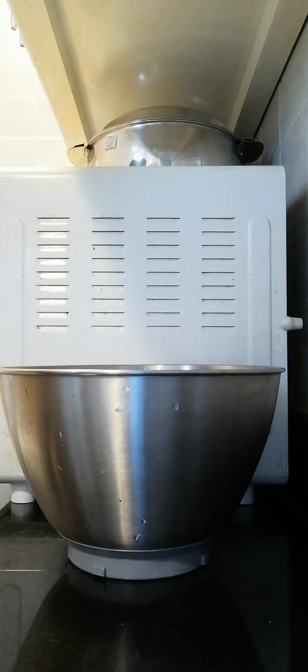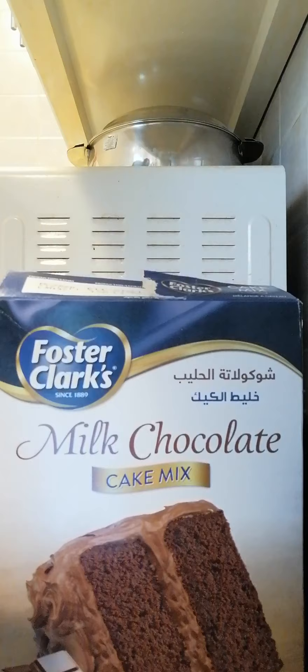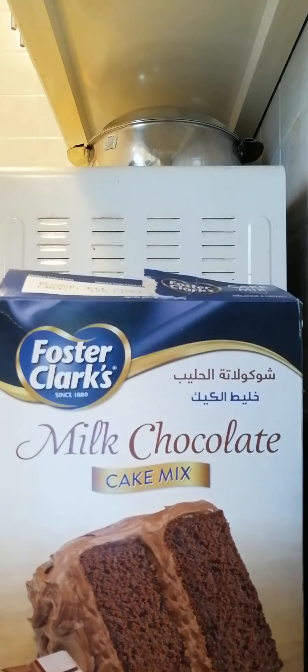Hi guys, welcome back to our channel. Today we're going to make cake — don't forget to subscribe and like this video, and hit the notification bell so you get every notification when we post a new video. Today we're going to make chocolate cake, and the toppings will be melted galaxy chocolate and some flakes.